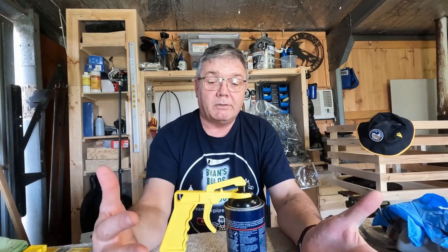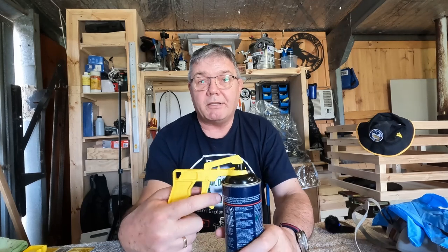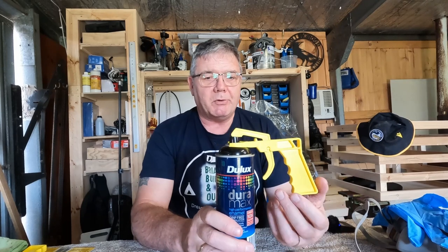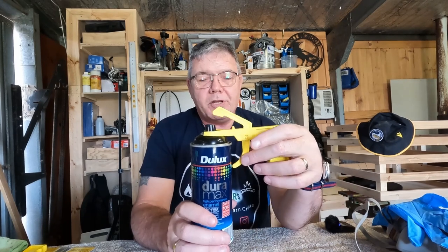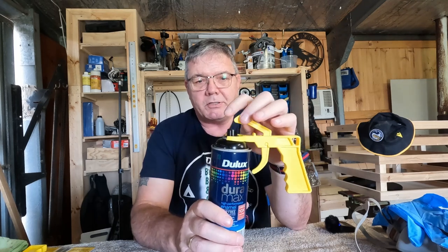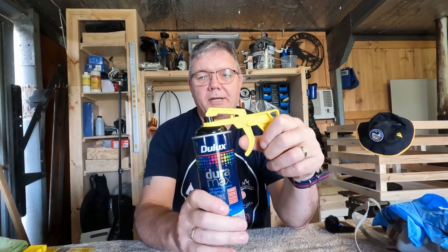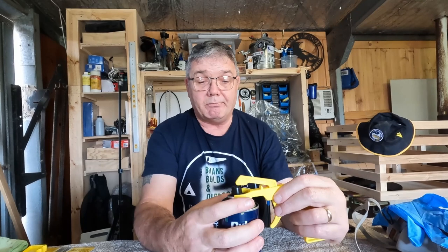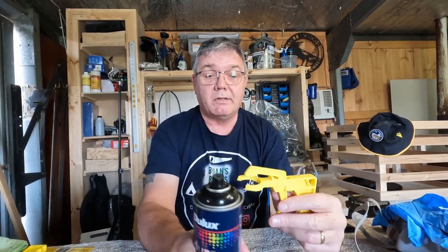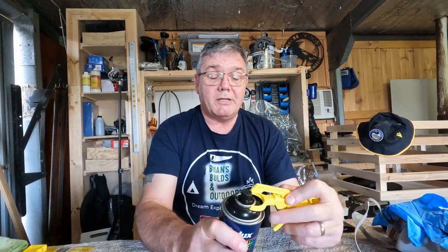Sounds all well and good, however I've discovered that there are some cans that it doesn't work on. On these Dulux paint cans I've got here, when you press the trigger it causes this arm to move down on the spray nozzle, but it just doesn't do it — it doesn't work. It doesn't even hold the can in the collar very well at all.